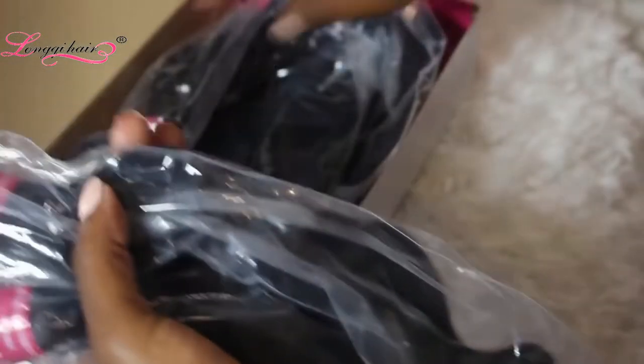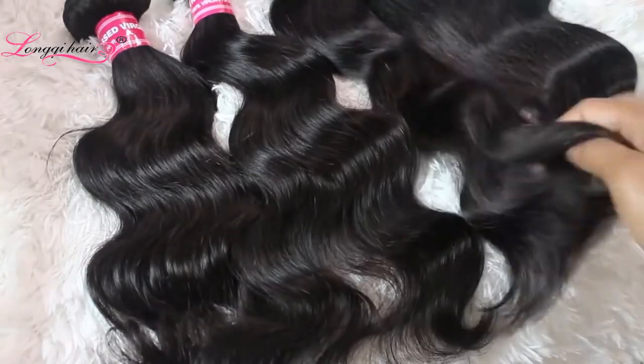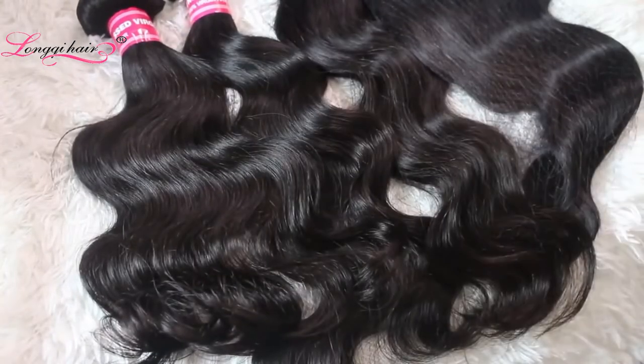It came in this plastic packaging and in a cute little box — the box is really, really cute. On the back it has hair instructions. I love the luster of this hair, I think it looks so gorgeous. It's just a body wave hair.